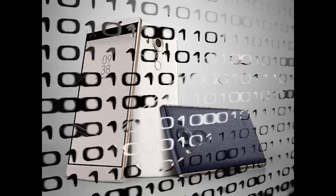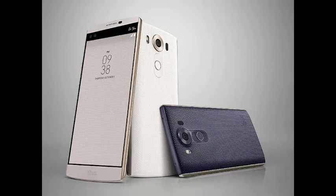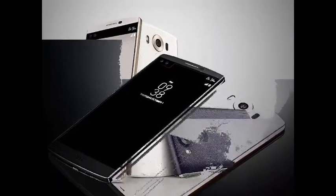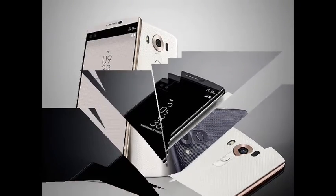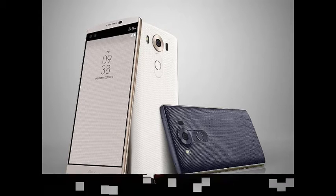The South Korean company at the same event also revealed the LG Watch Urbane 2nd Edition, a circular smartwatch with cellular capabilities. The highlight of the LG V10 smartphone is its second screen, located as an inset display just above the main 5.7-inch QHD 1440x2560 pixels IPS Quantum display.